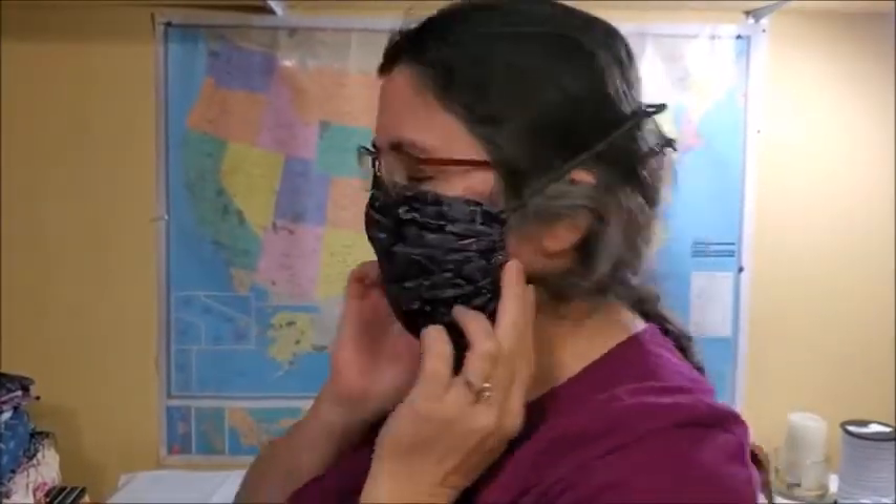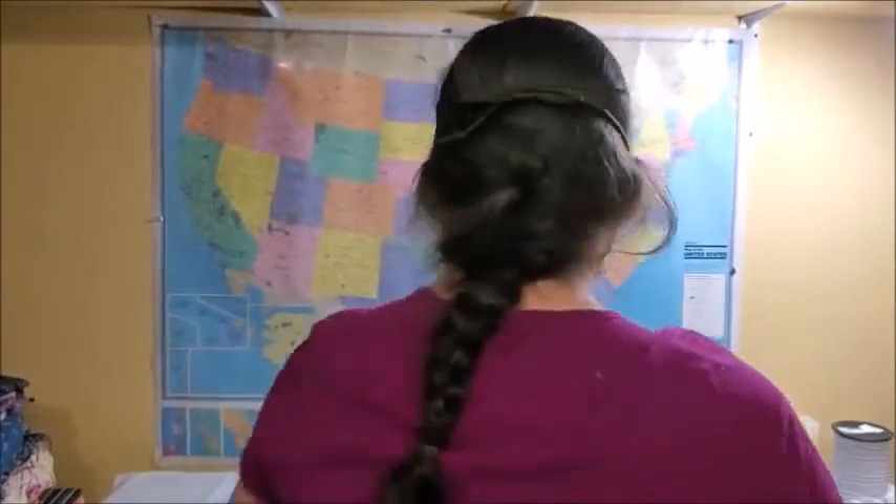I like the tripled pipe cleaner because it makes a stronger, more sturdy nose piece. This is how you tie the mask along the top of the head. You can see the way it fits on each side and the back — it's tied in place.